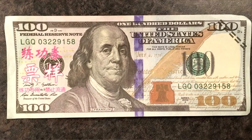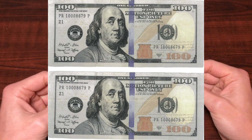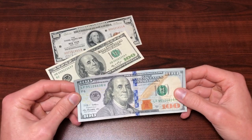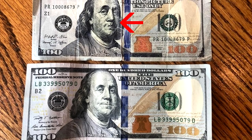Some of the most obvious counterfeits are where you look at Benjamin Franklin's face and he just looks completely different than what you have here. One of the best ways to find if you have a counterfeit bill is simply by comparing it to another bill you have. If you have two $100 bills and you think one of them is fake, just hold them side by side and see if they look different. That's one way.